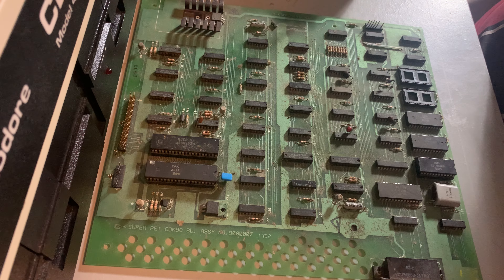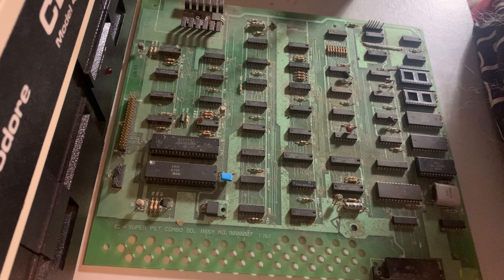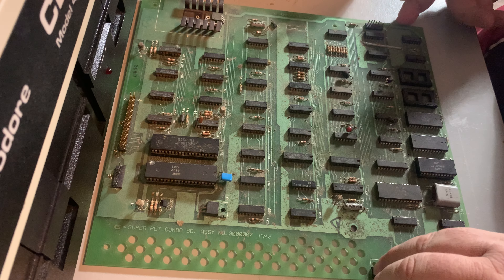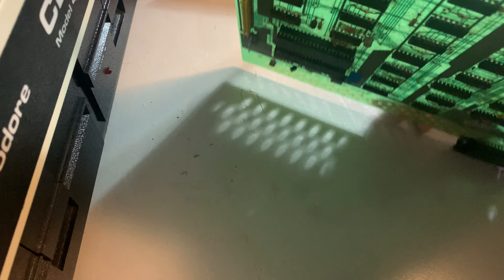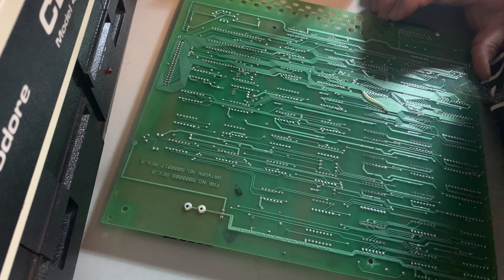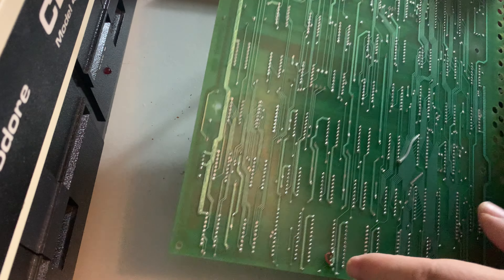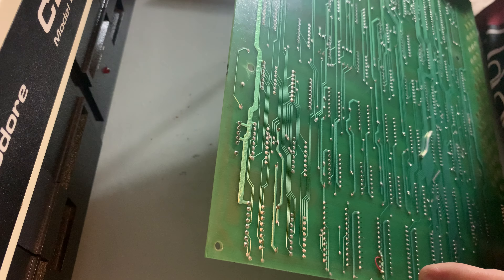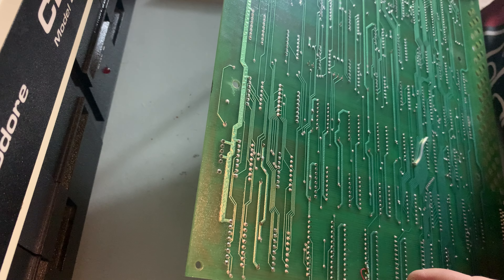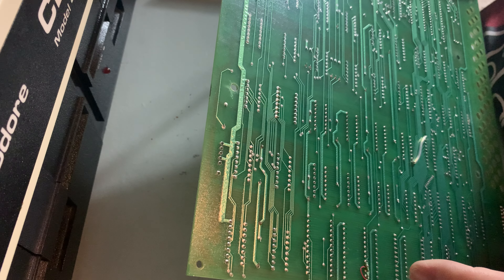Do you know on the top right there's a big heat sink? Underneath that on the bottom side it'll say artwork number and then a number, and then graph minus graph B. So it is... fab number 900000008, revision B? And the artwork number is 900017, revision B - exactly the same board!